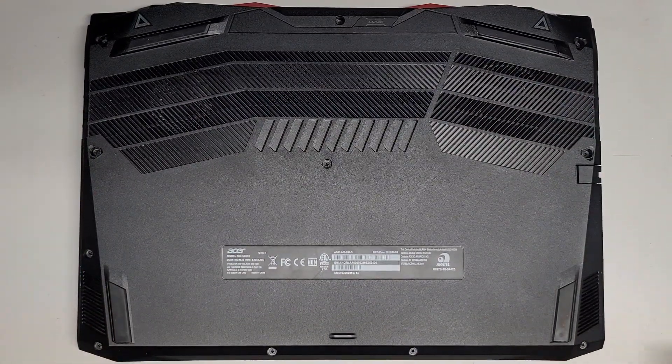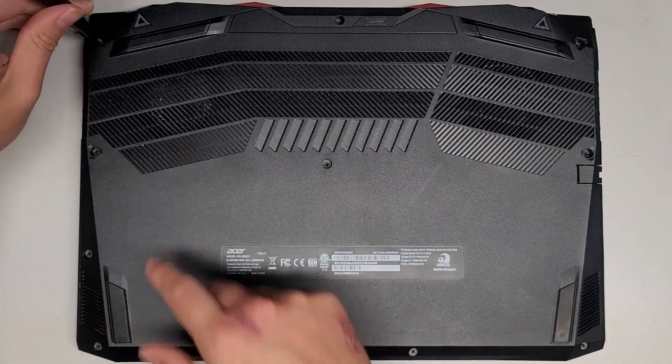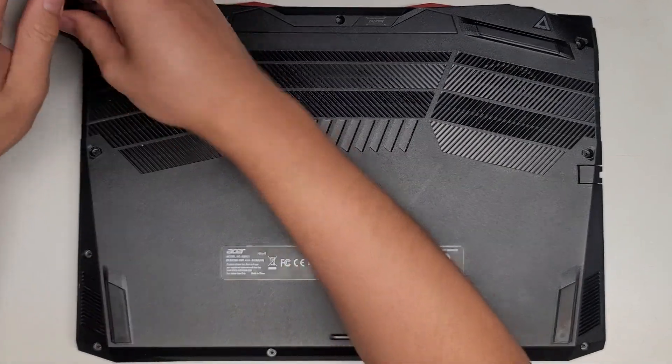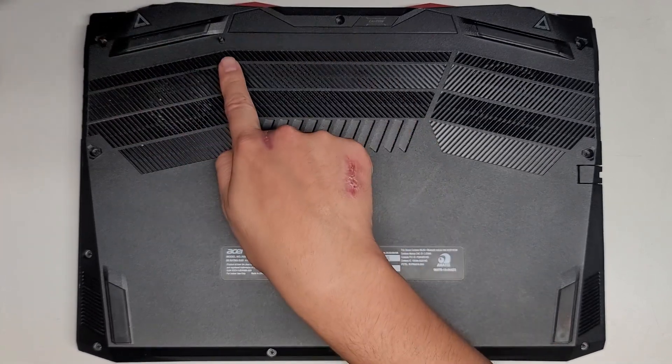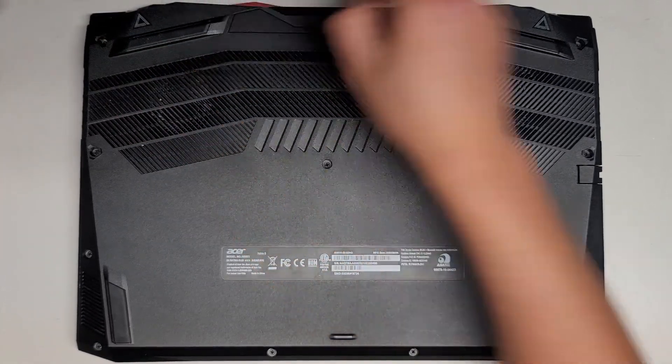We're going to use a PH1 or JIS1 screwdriver and remove all the screws from the bottom. You want to keep all the screws in order because they can be different size, shape, and length. The way I do that, I put the flat side on my desk in the pattern.